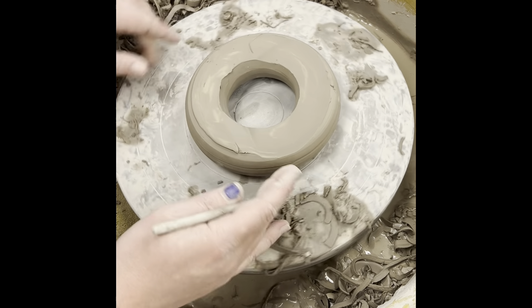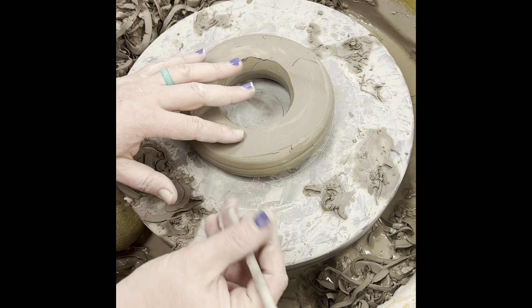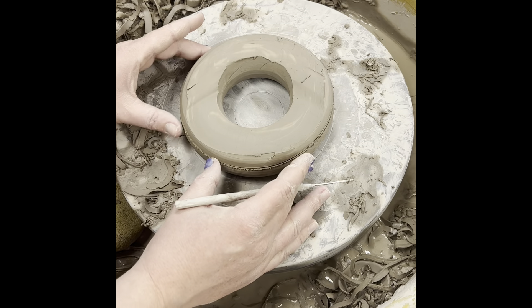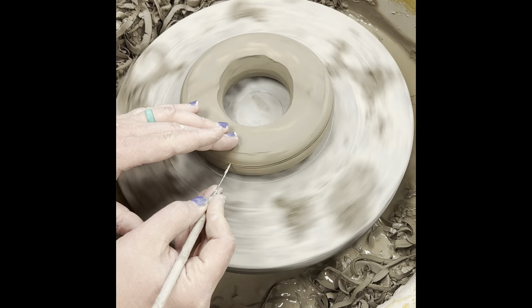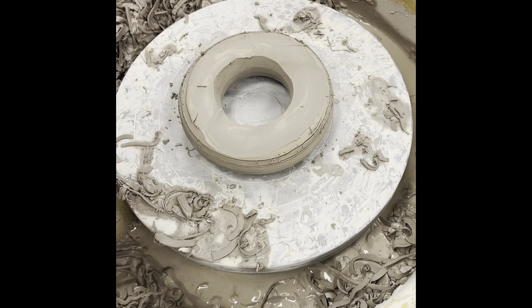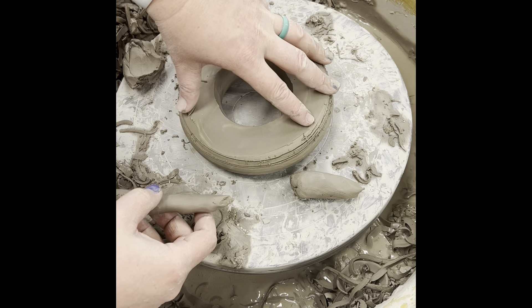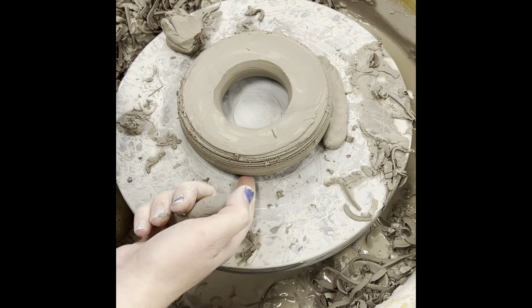I'm going to use the rings on the wheel head to center this as well, so I'm scraping here. Once I've got it centered, I'm going to pin it down. Make sure to stay out of the area here because I will be shaving all of this to round it to match the curve of the other side.